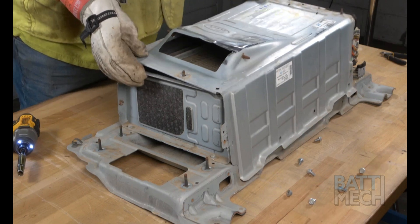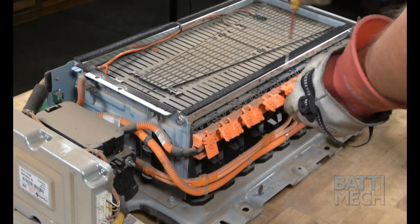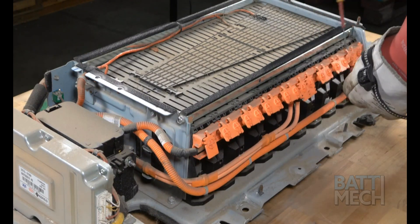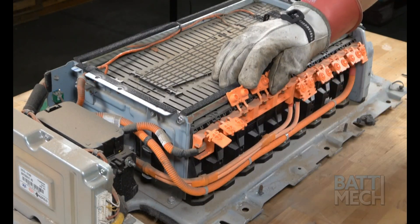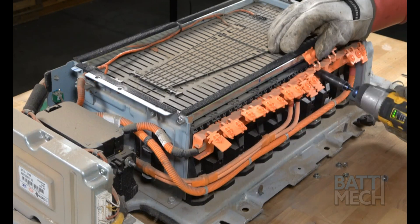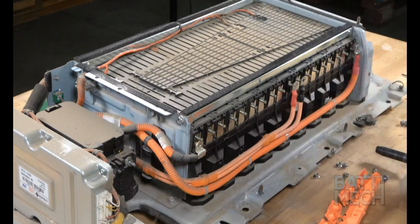Once the hardware is removed, proceed by removing the main top metal cover. Now that the battery pack is exposed, pop open the orange terminal covers. Once the terminals are exposed, remove the nuts that hold the orange wiring harness to the battery terminals. Now that the nuts are removed, you can remove the orange wiring harness.